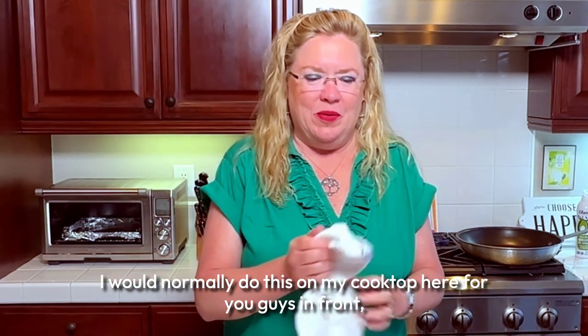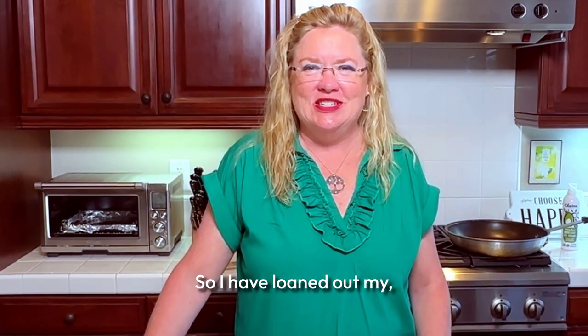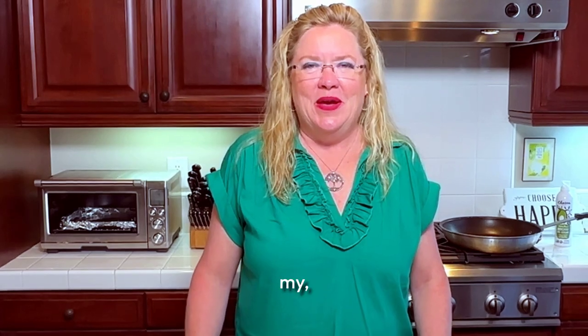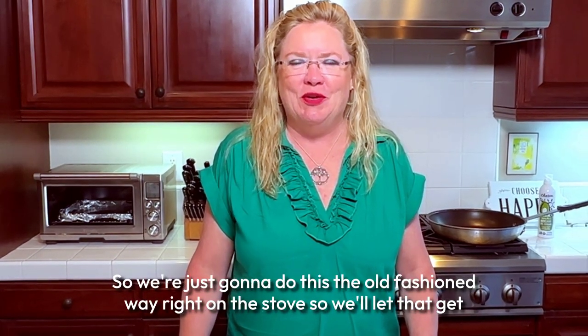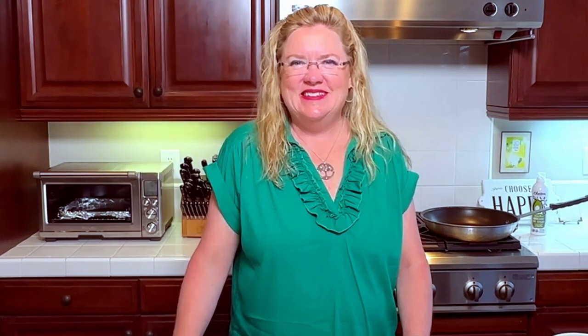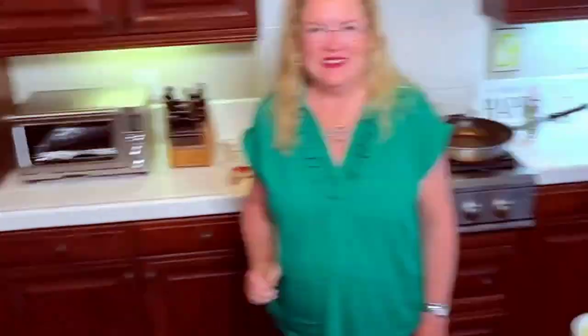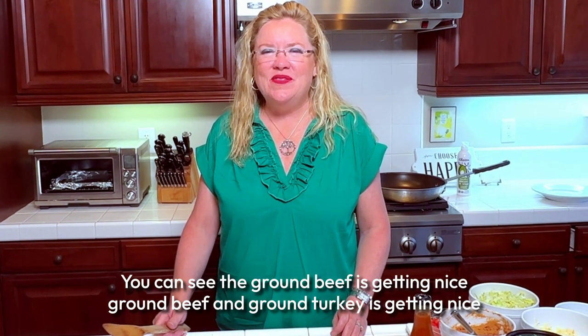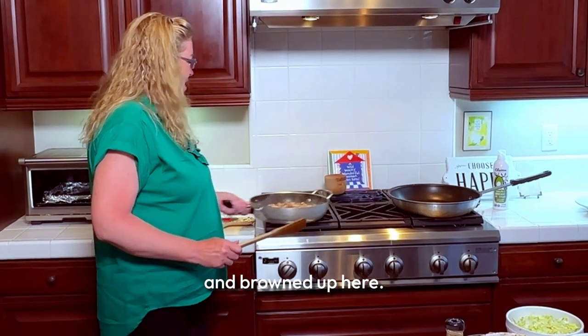I would normally do this on my induction cooktop, but I've loaned it out — our neighbor is redoing their kitchen and doesn't have a kitchen right now. So we're doing this the old-fashioned way right on the stove. You can see the ground beef and ground turkey are getting nice and browned up.